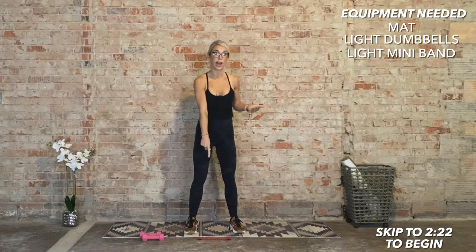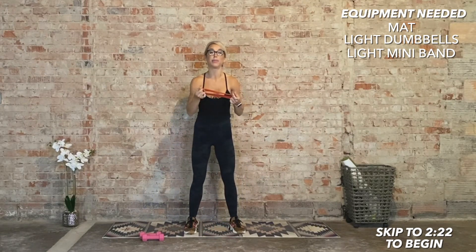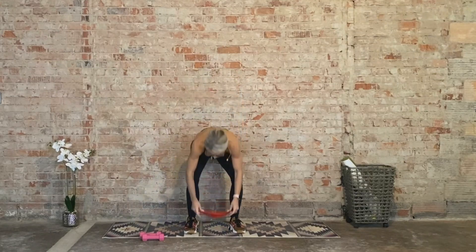Also grab a mini band latex, and it's got to be fairly light. Set that down in front of you. Today's focus is all about the anterior part of your core — the front right here — the abs.